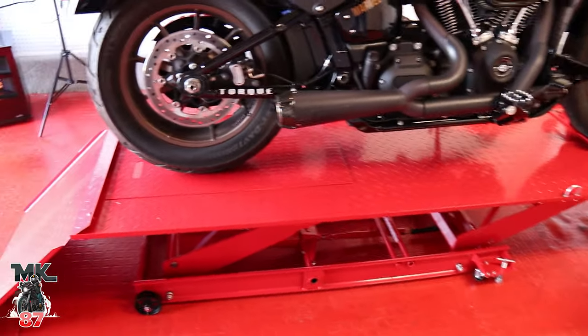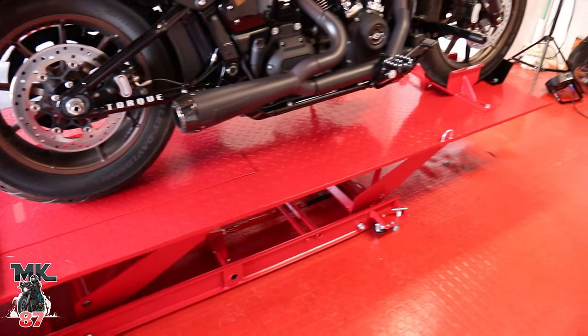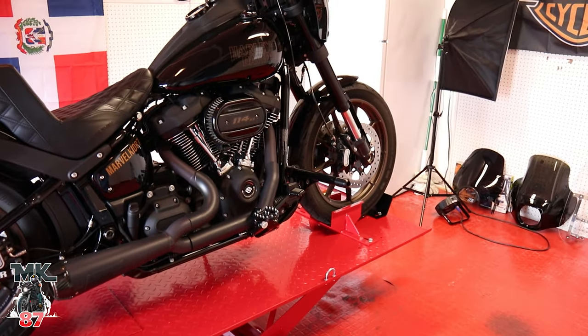So this is the lift, guys. Like I said, this one is from Harbor Freight, goes around 400 bucks or so. Pretty easy install — it's literally just taking the pieces and screwing and bolting everything in.